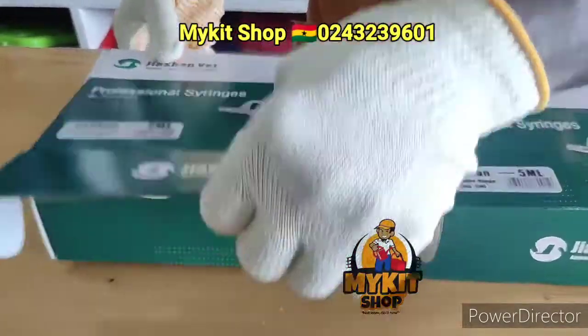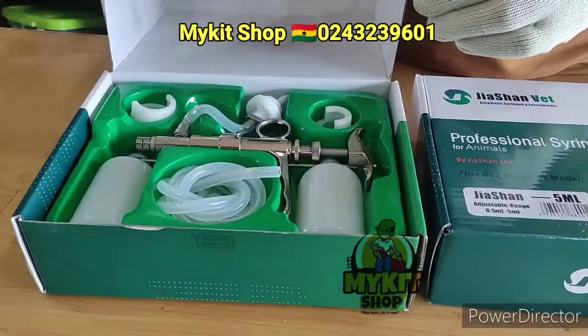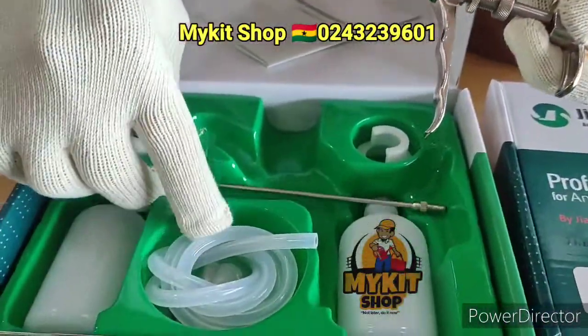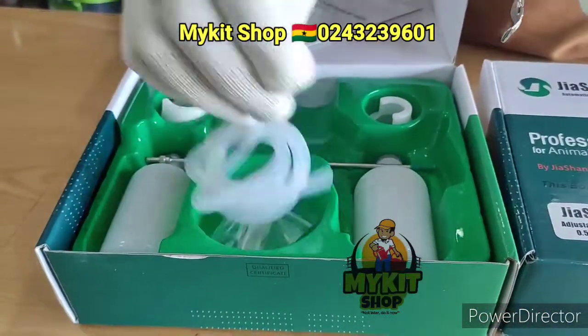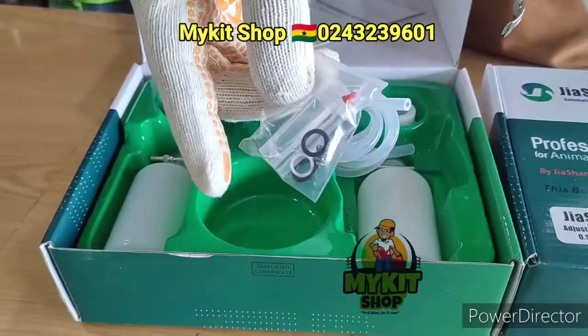When you buy them, they come with a manual, the automatic syringes, a tube for sucking the medicine, two bottles, and a tube. We also have the needle and some lubricants included.